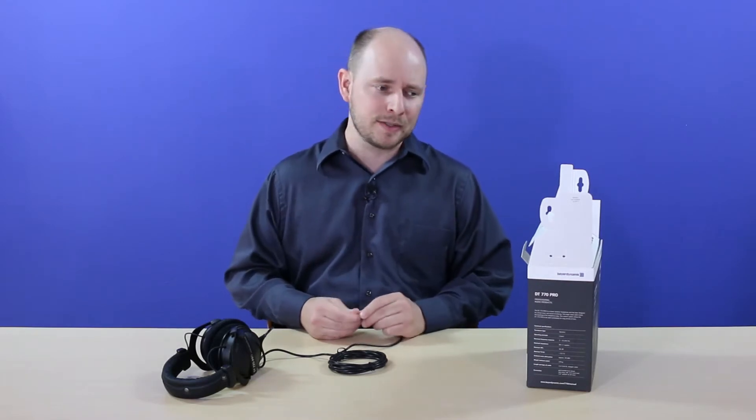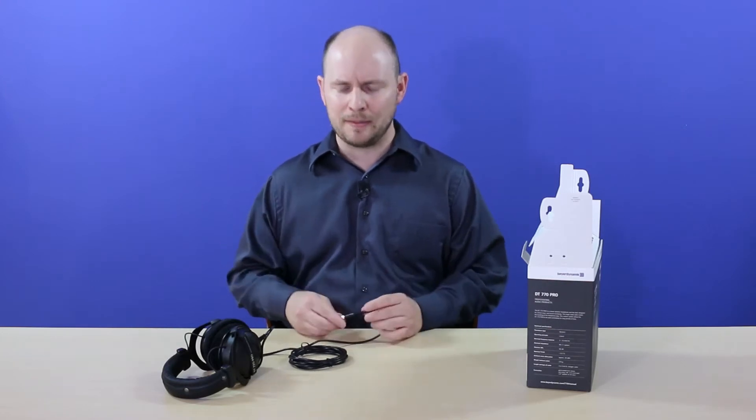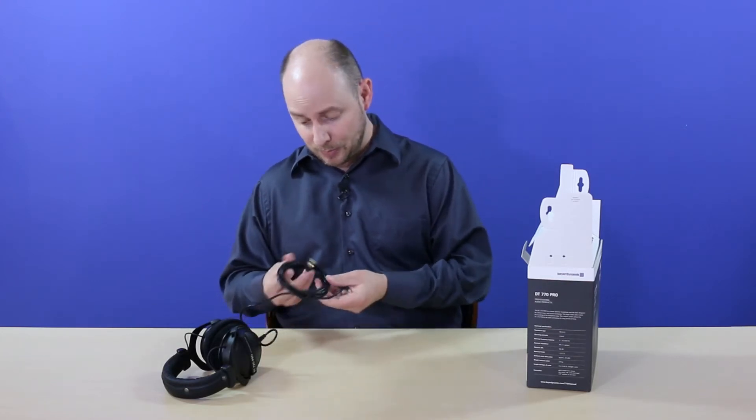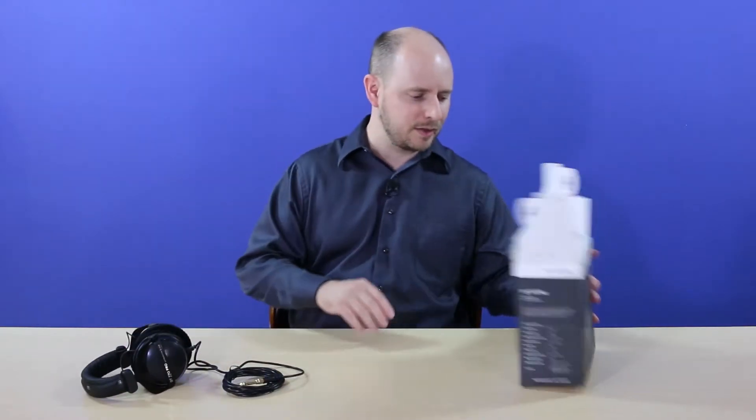You can unscrew the quarter inch adapter off to reveal a standard 3.5 millimeter auxiliary cable underneath. The 3.5mm will be for your typical devices — smartphones, laptops, tablets, and so forth. The quarter inch will be for receivers, amplifiers, headphone amps, and guitar amps. The cable is relatively pretty long, so you're going to get a good distance out of that.